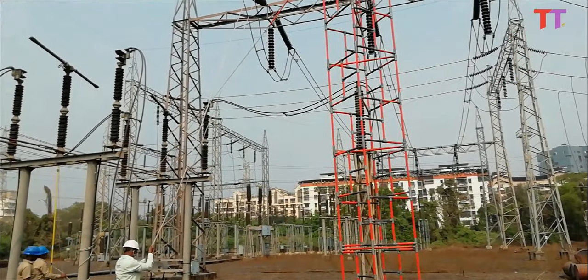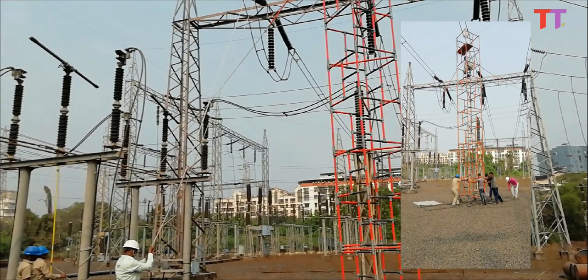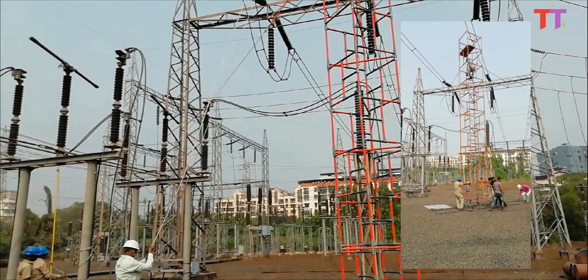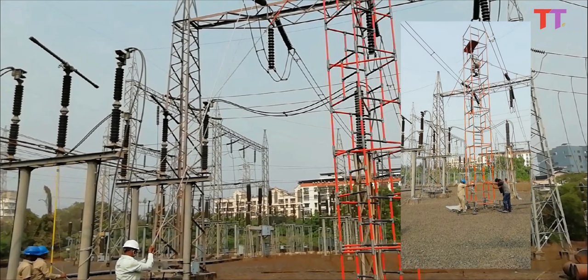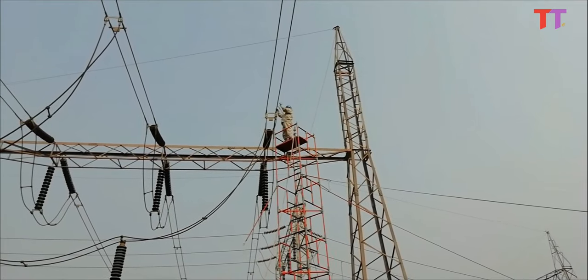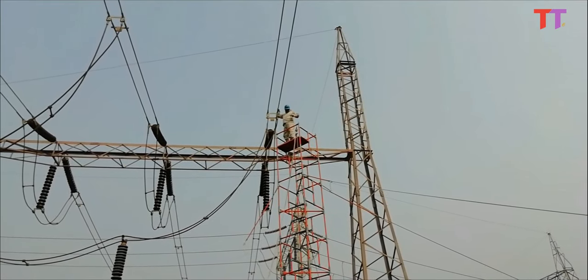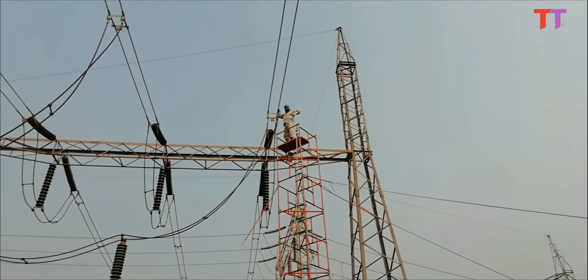Once the conductor is removed, the insulating ladder is moved over the track to the next conductor using a non-conductive rope to hold the ladder in the upright position. Similarly, the next conductor is removed. Finally, once all the required conductors are removed from the energized power line, the worker removes the bonding strap from the power line and descends the ladder safely.